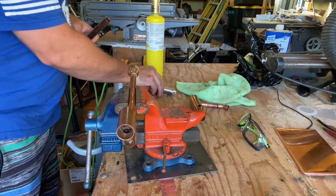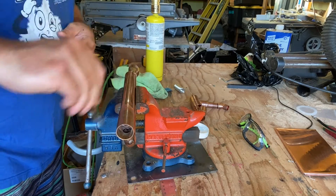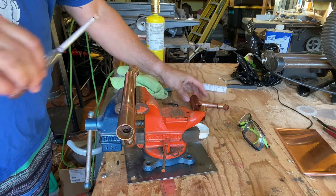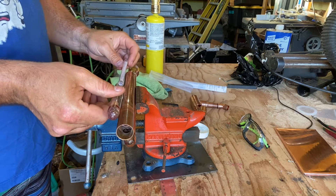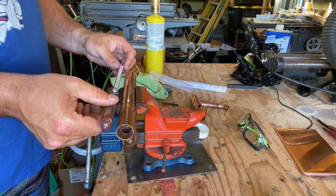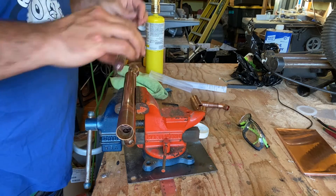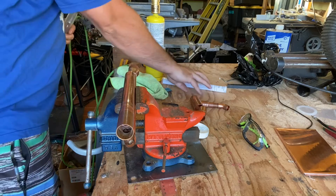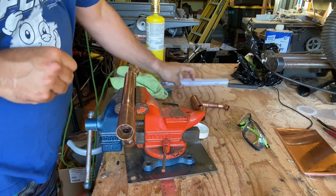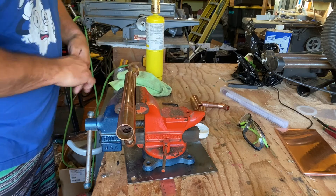Now we're going to add our three-quarter-inch piece. What I'm doing here is checking the length using the hydrometer, just making sure it won't hit the bottom when I drop it in. Double-checking before making it permanent — because at this point if it were too short I could swap in a longer piece. But there's no need for that.